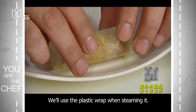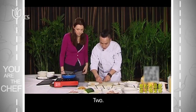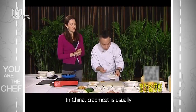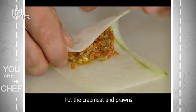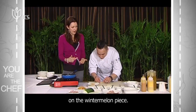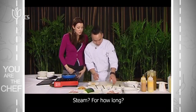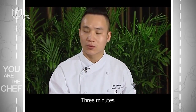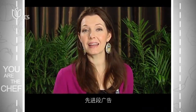We will use plastic wrap — 保鮮膜. We'll do two. You usually put 冬瓜 — winter melon — in Chinese food, along with red pepper. About 3 to 5 minutes cooking time. We're going to put that into the steamer and then take a commercial break.